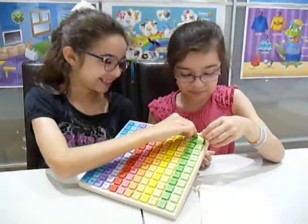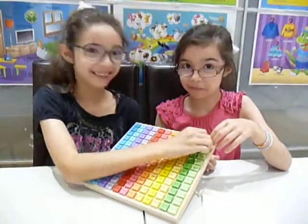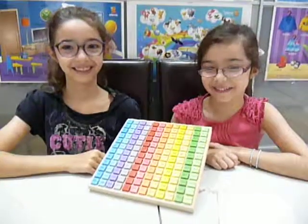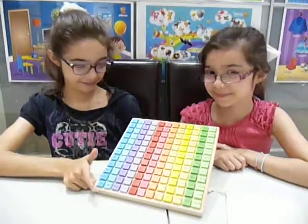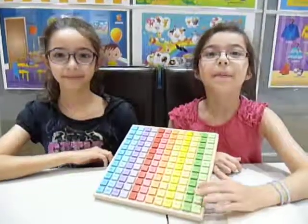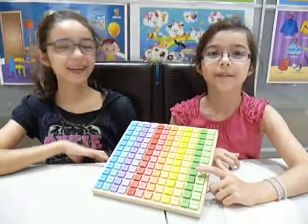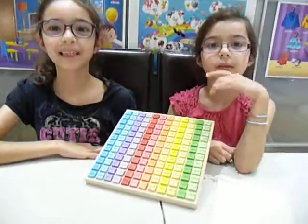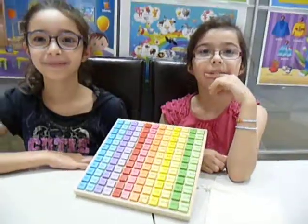So, you know what? Mummy wants to test you. Before Mummy tests you... if you want to say goodbye to everybody — Bye! Thank you for watching Melanie's Five Five. Please subscribe. Bye!